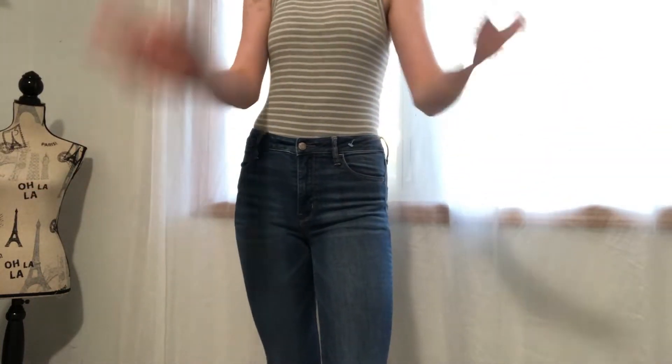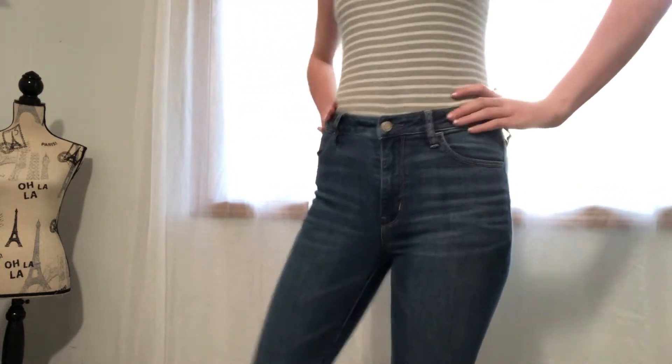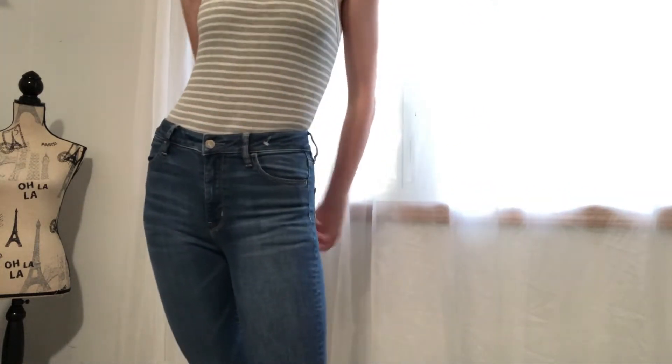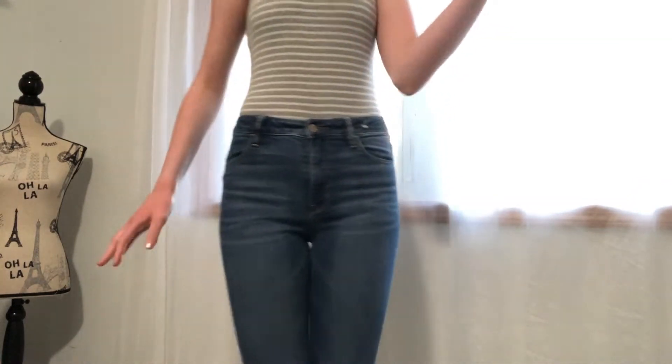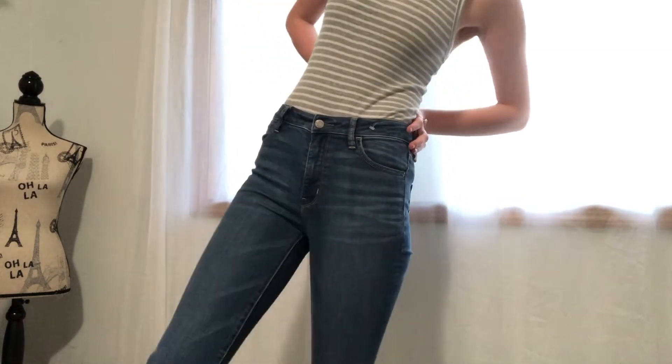So these jeans — they're really cute but they don't fit incredibly. They're a little bit tight, especially they just fit not great. It's like uncomfortable.